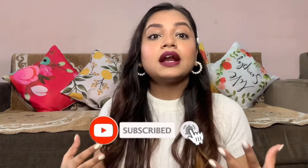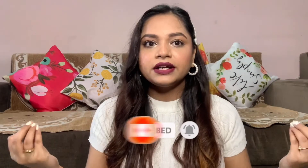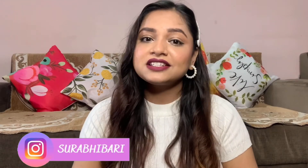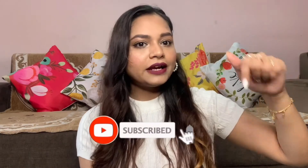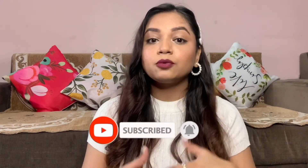So yeah, that's it for this video. I hope you got to learn something and understand how you can do your basic makeup look for any occasion. If you like to do makeup, please do it — why not? If you like this video, please like it, and subscribe to my channel. There will be a bell icon — click on it so that you get notifications when I post new videos. Till then, we'll see you in the next video. Bye-bye!